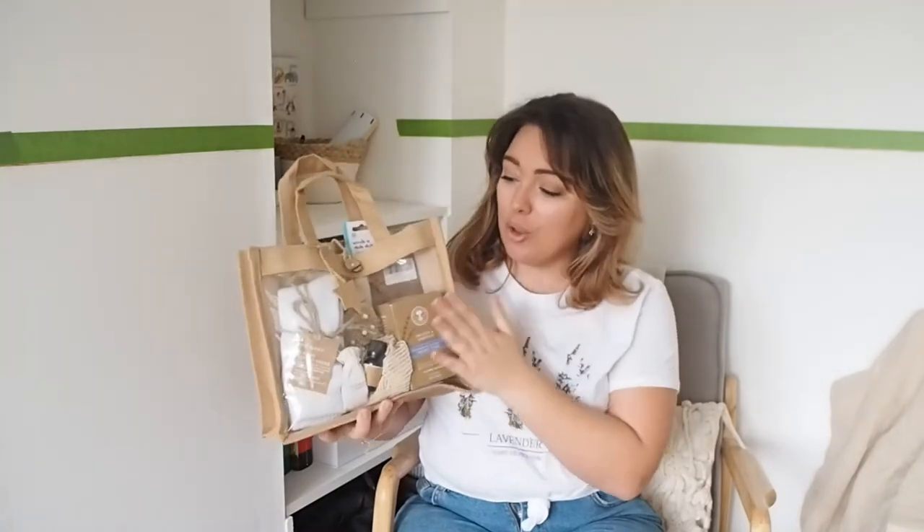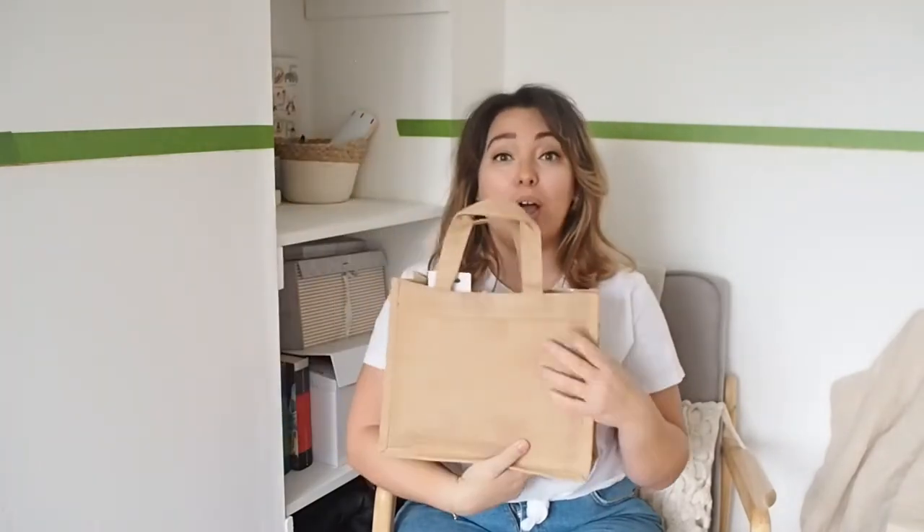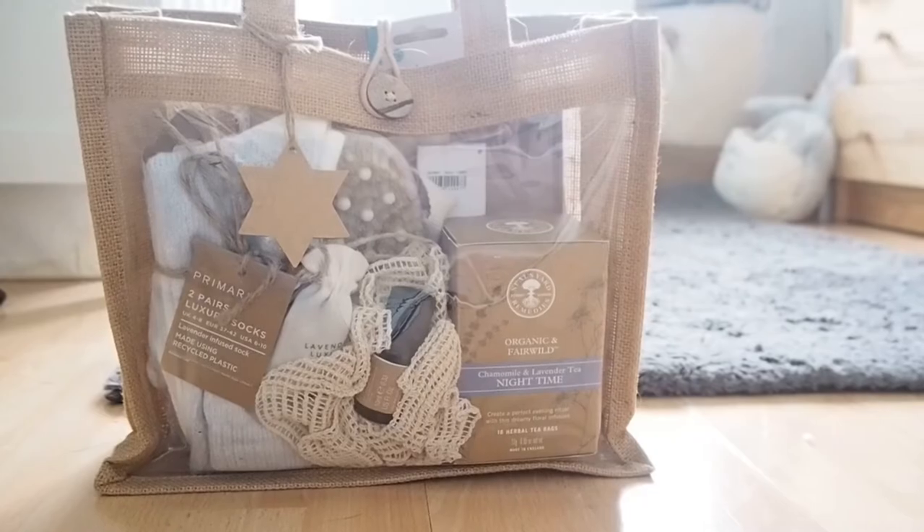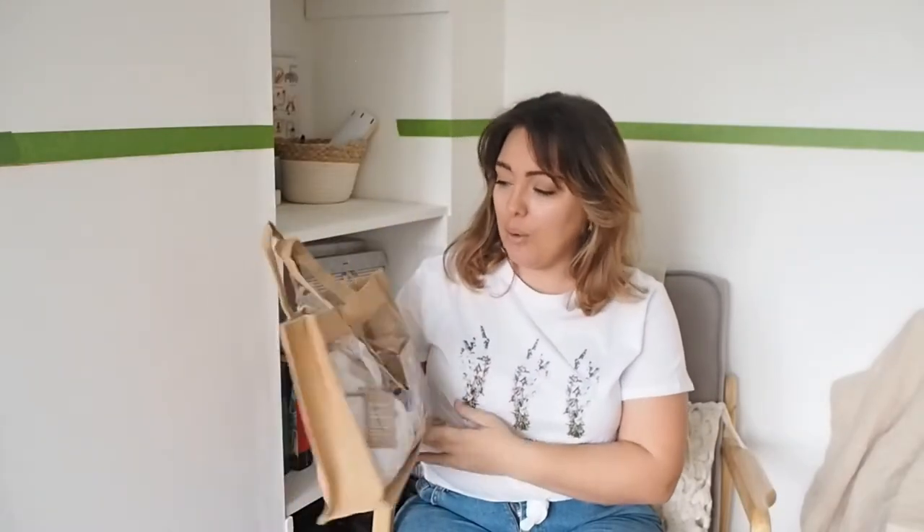This is the little gift bag — I really love it because it's this burlap gift tote which you can reuse, so I thought that was really great. I got this tote from The Range for like £2.50, so it's not expensive but it makes all the difference. It just makes this perfect little gift bag.